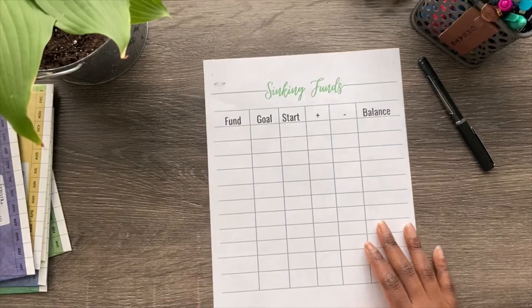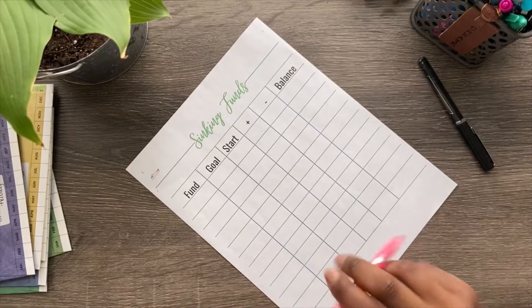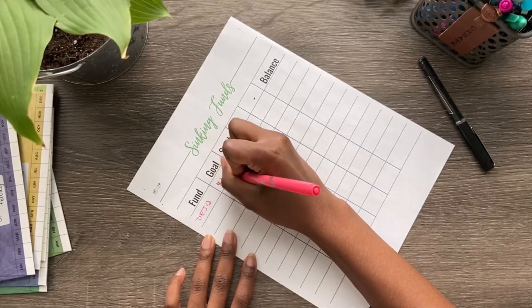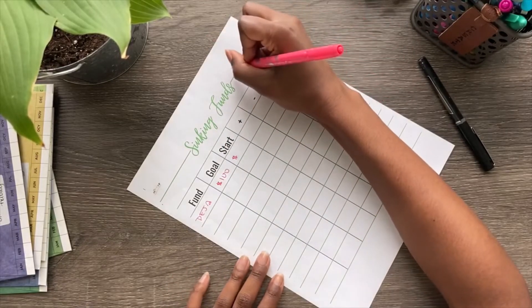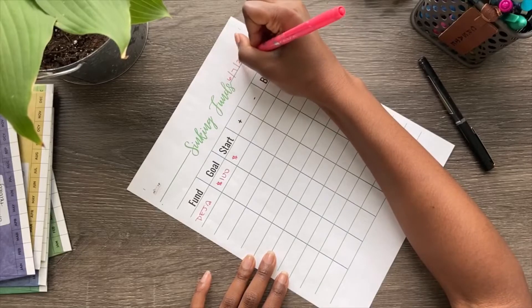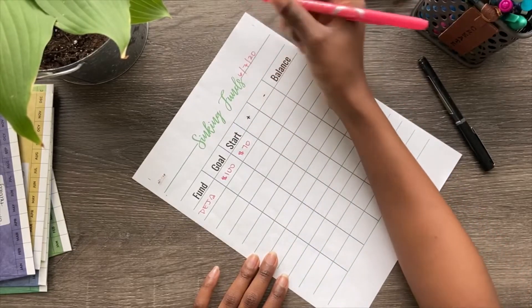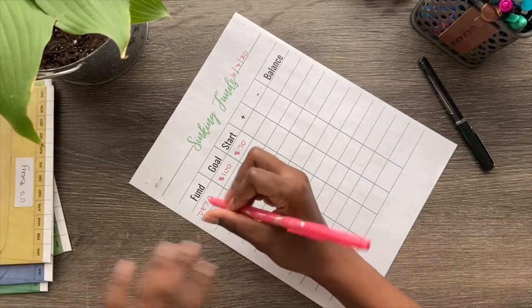Let's move on to the one where you encompass all of them — there are 11 fields. I'll use a different color, actually a fine point. So we can do Deja's baby shower again — the goal is 100, and today is Sunday. I started at 70 for this month because I'm doing these monthly, and then once I add plus or minus we'll have the balance.